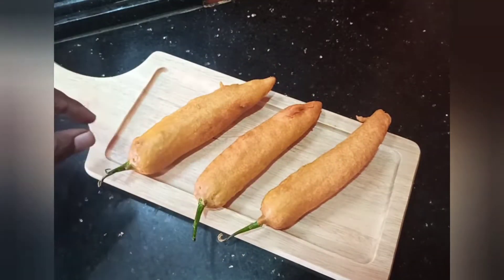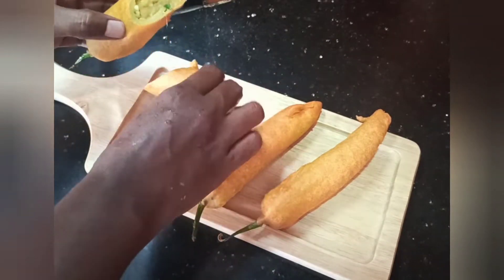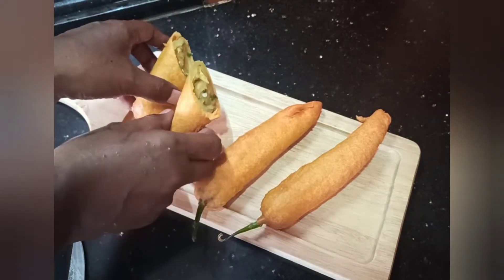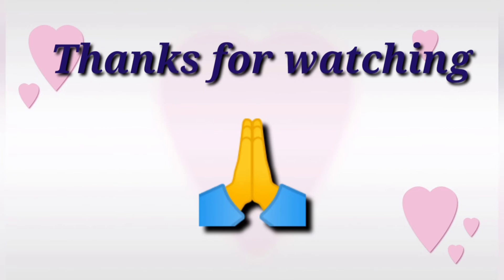It's ready — cut the masala in the center. Let's cut the stuffed mirch with butter. I hope you enjoyed this video. Please comment on this video. Thank you, friends.